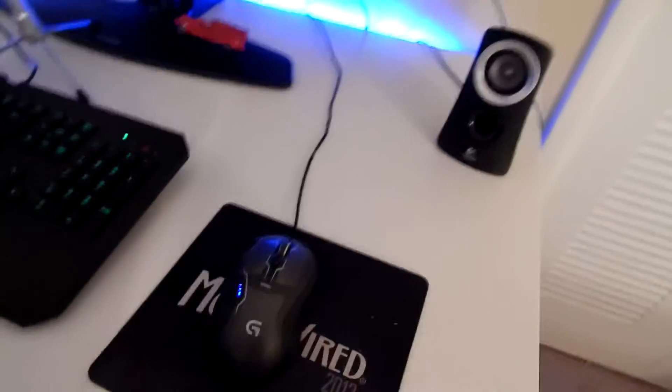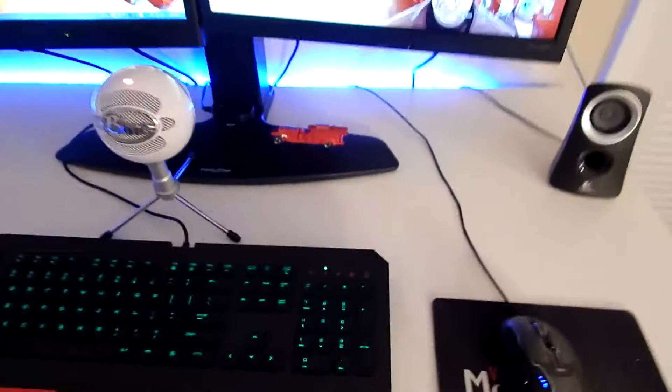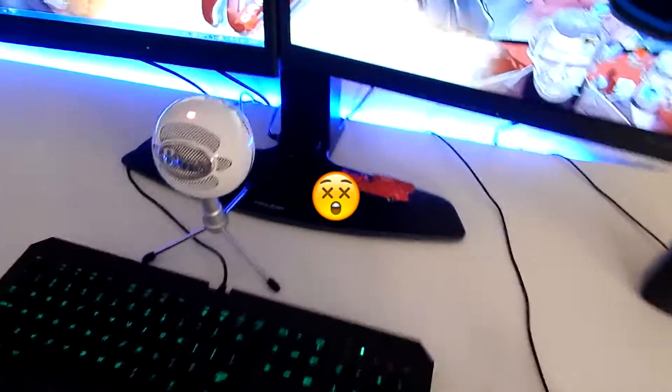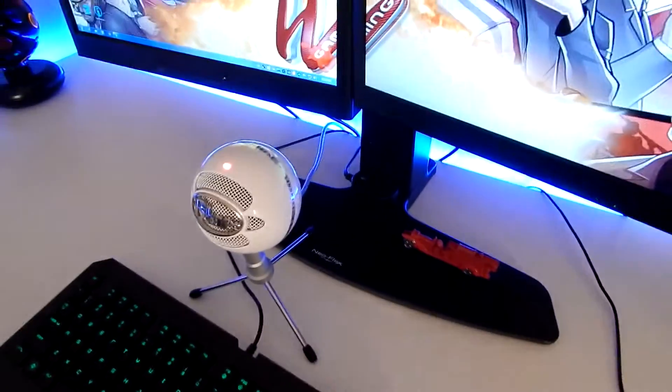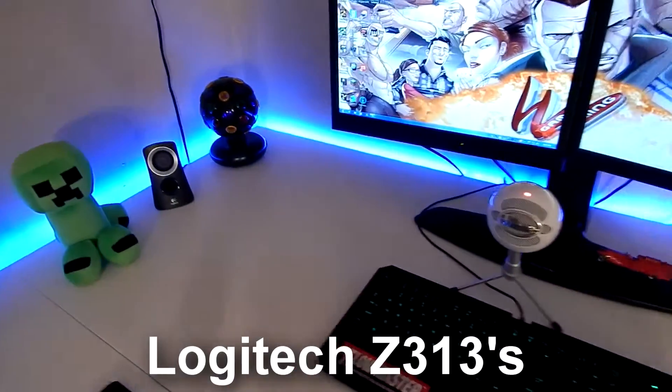I've got my Logitech G500s gaming mouse with a SteelSeries wired mouse pad. Right here I've also got what is actually a knife, so if you decide to come to my house unannounced, you're gonna get stabbed.